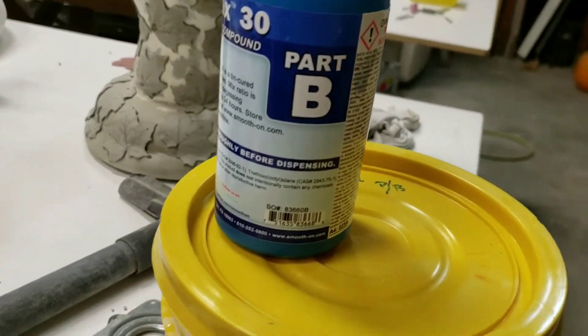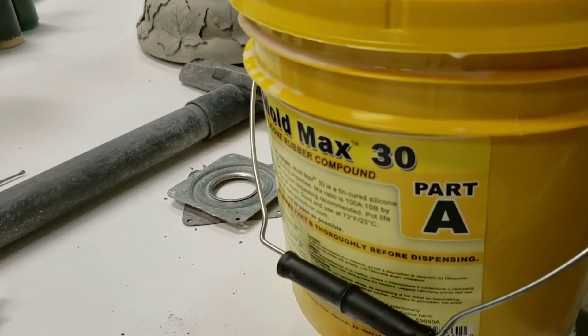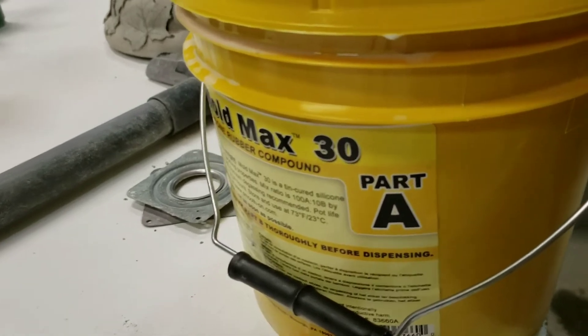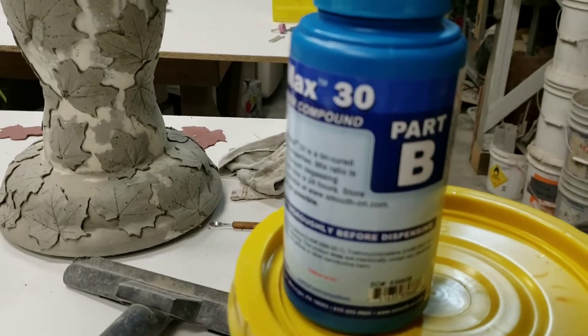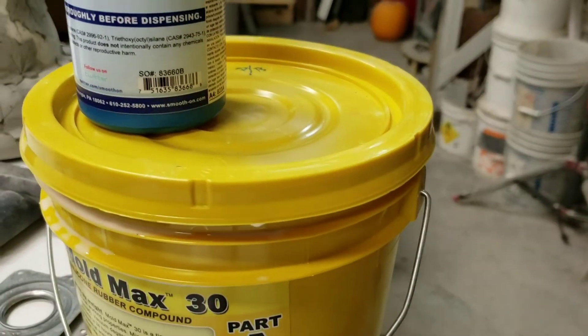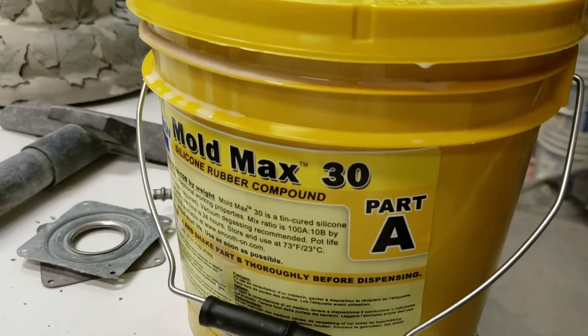It's a little bit of a review on a product. I needed a couple molds really quick, so I called up my Smooth-On rep and got this Mold Max 30. It comes in two parts, part A and part B, and you're mixing it at a ratio of 100 parts to 10 parts.